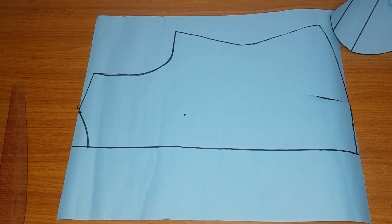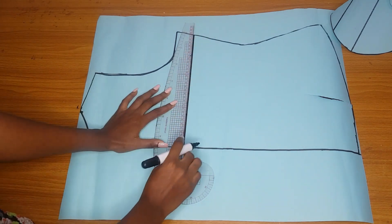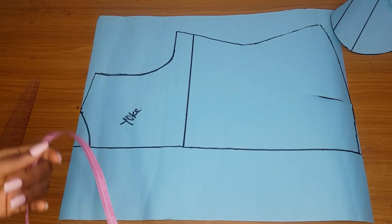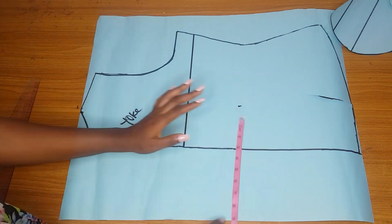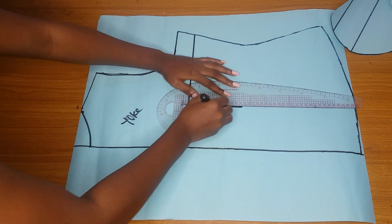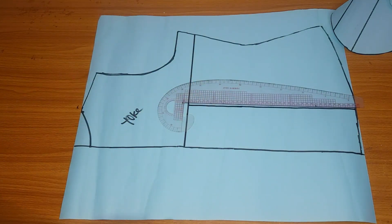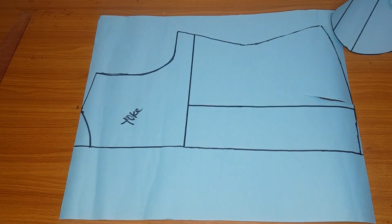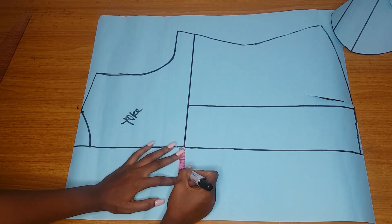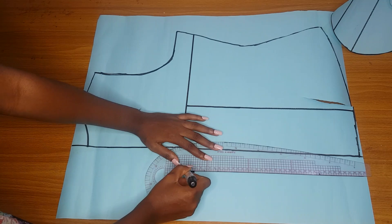For the yoke, I want it to stop at 10 inches from the shoulder - so I measured 10 inches from the shoulder and that is where the back yoke stops. I'll label my yoke. For the back piece, from the center line you come in by four inches - this four inches is a dart line. I'm not adding a dart to this blouse, but I marked these four inches because we are cutting an eight-piece blouse - that is where I divide the blouse.